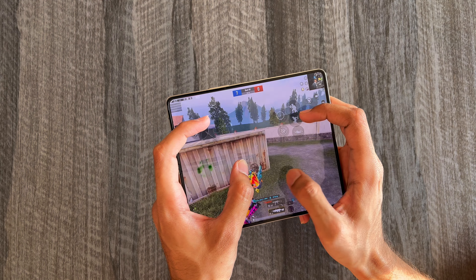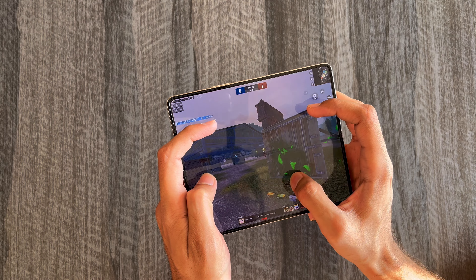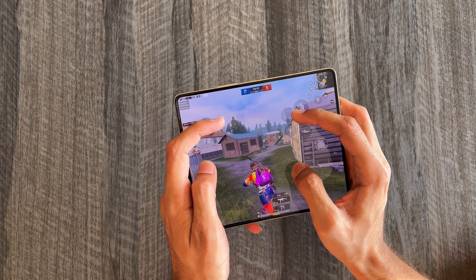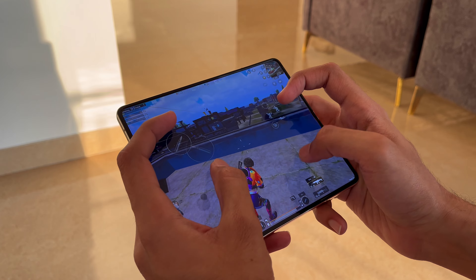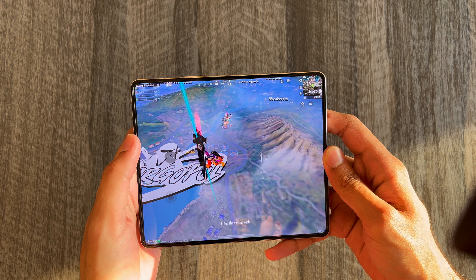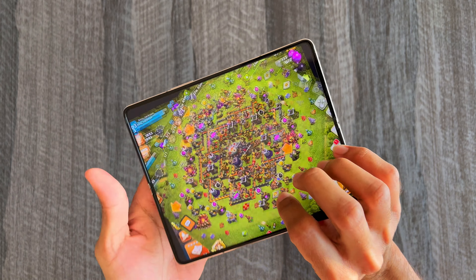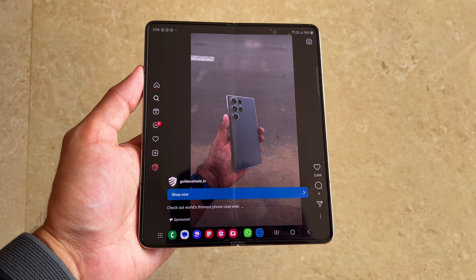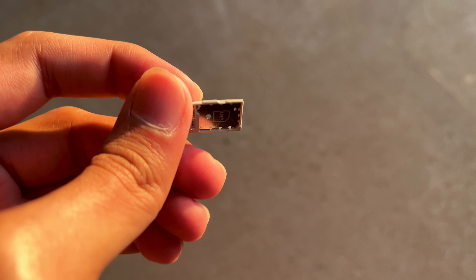The device supports BGMI at 90fps and I have really enjoyed gaming on the Z Fold 4. The aspect ratio provides an advantage — it is very similar to playing on an iPad, though I had to tweak my controls. Heat management is astounding; the device was warm but I could easily hold and continue gaming for hours with no frame drops or lags. Apple should adapt and learn heat management from Samsung. Apps are very well optimized for the main screen, and the Fold even has an Instagram app optimized for the main screen — something the iPad still doesn't have.